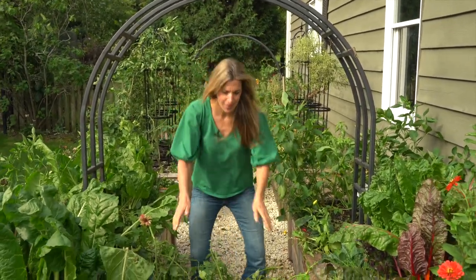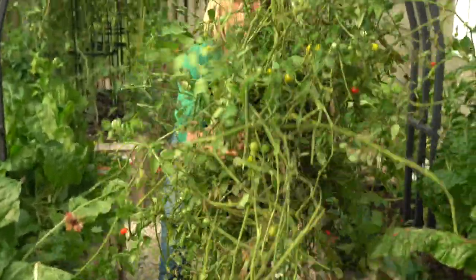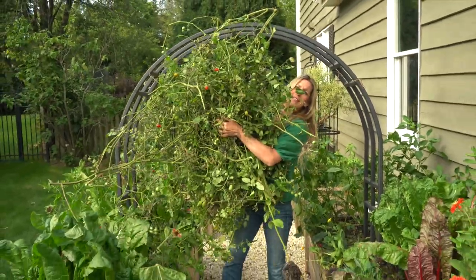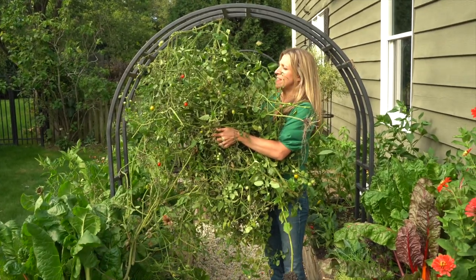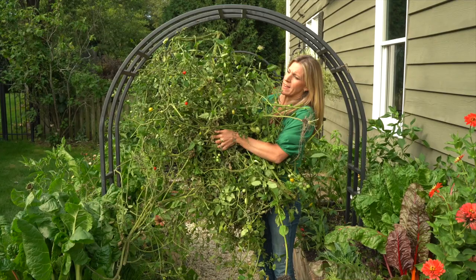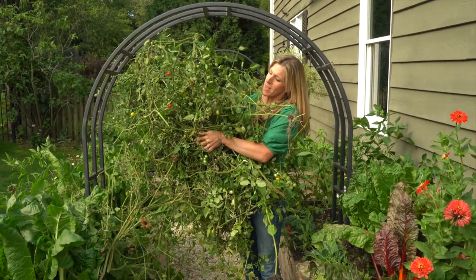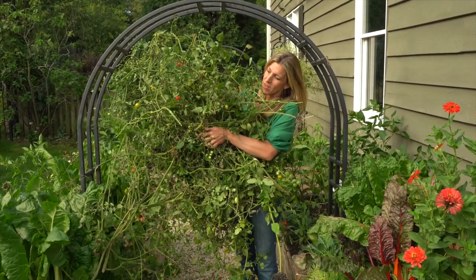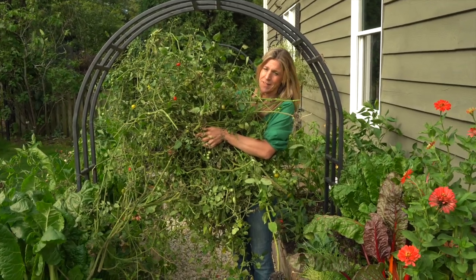Let's check out all the stuff we just pulled out of here. All this grew from four plants — and this doesn't include all the fruit we've pulled off these plants and all the leaves and things I've pruned off over the last four months. Pretty incredible what can happen from just four little seeds. If you think about it, this all came from four tiny cherry tomato seeds.